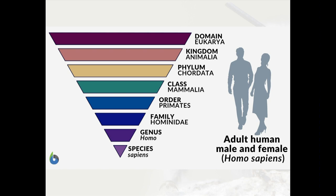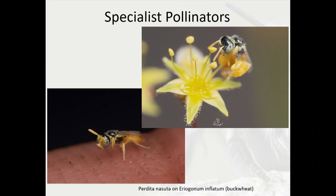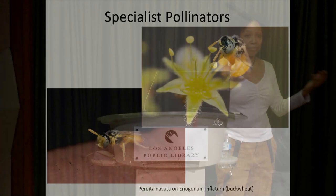An example here is the Perdita nasuta. This is a really cool bee — it was my very first contribution to community science, and I think it's an example of what anyone could do if they go out and look in their garden or in nature.